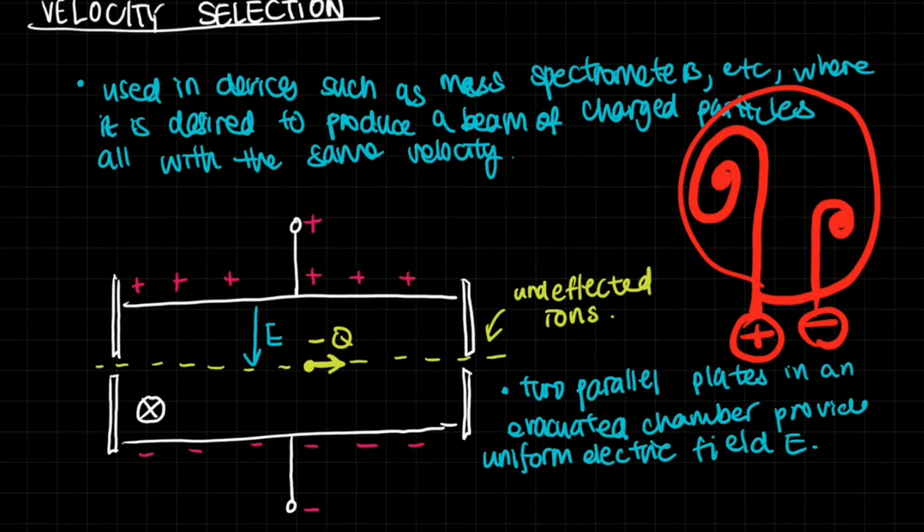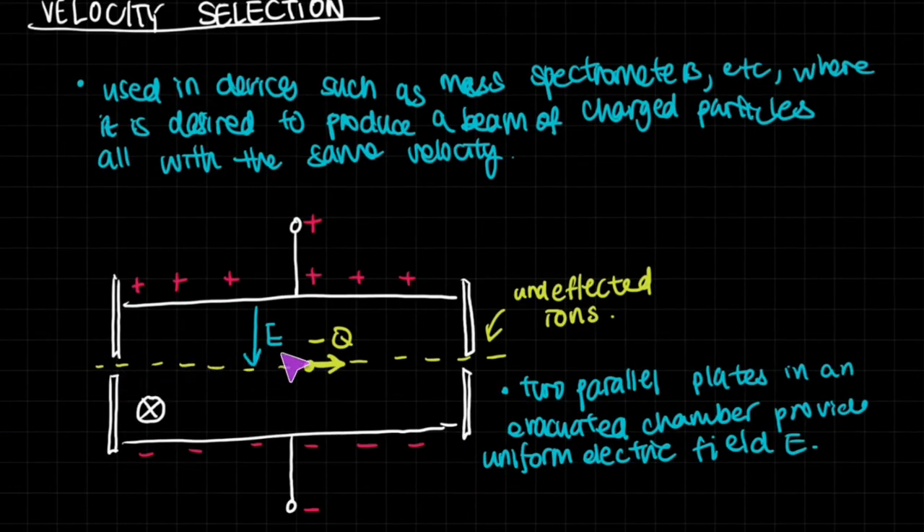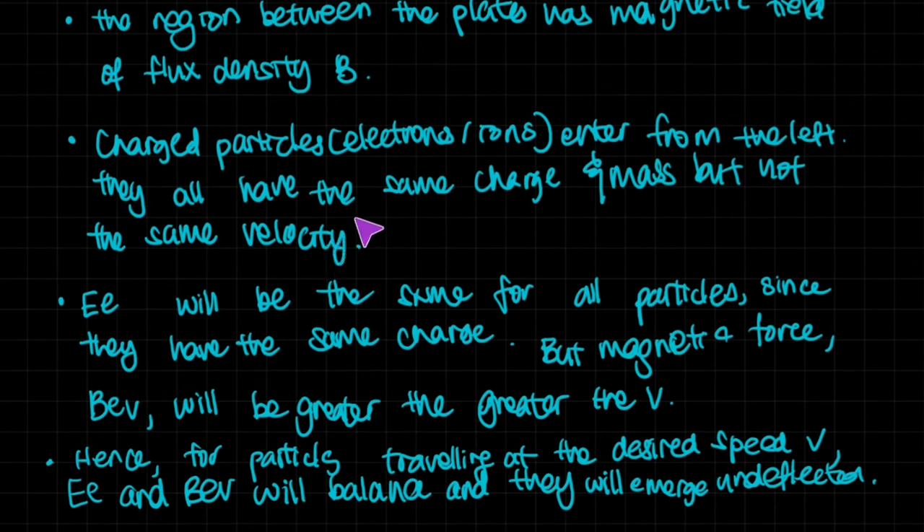Velocity selection lets you select exactly the velocity you desire. We have two parallel plates in an evacuated vacuum chamber that provide a uniform electric field E. The upper plate is positive and the lower is negative. A negative charge, negative Q, travels through it. Because it is negative, it gains a force upwards towards the positive plate, and the force is F equals EQ. The region between the plates also has a magnetic field of flux density B, and charged particles — electrons or ions — enter from the left with different velocities but the same charge and mass.